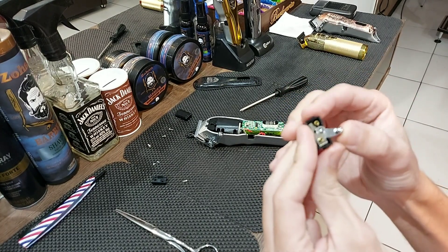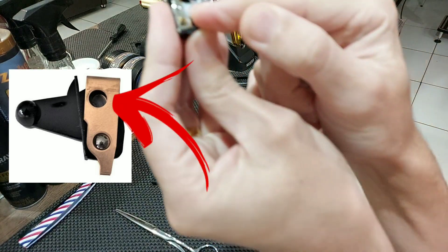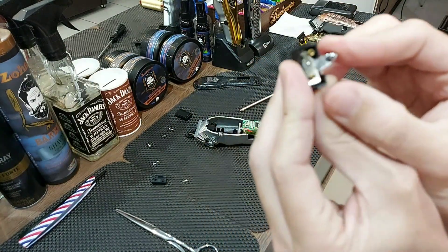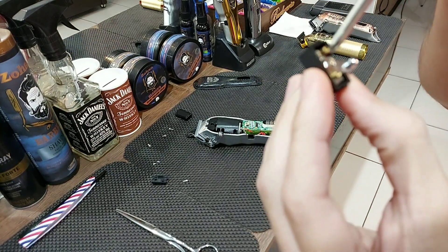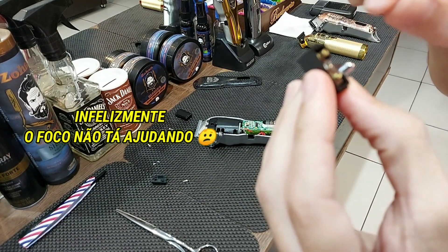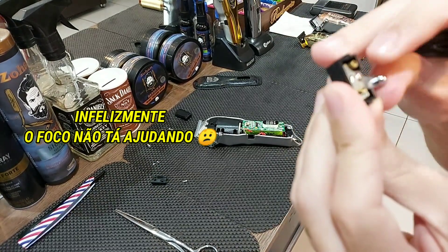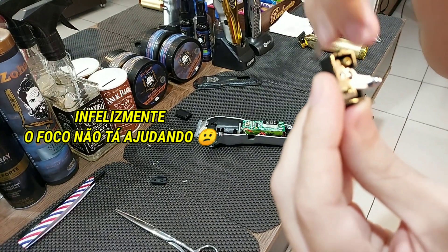Está vendo? Aqui ela está desligada. Na hora que eu jogo para cima, ela empurra a bolinha naquele furinho ali e faz o contato aqui em cima na chave. Então o que dá para ser feito quando está falhando muito? Vocês podem fazer o preenchimento desse material aqui com um fiozinho de cobre, ou com um pininho de alumínio — só que tem que ser fino. Senão a bolinha não vai fazer o encaixe e não vai dar pressão. Então fazer algum enchimento, pouca coisa nesse pino aqui, para ele fazer o contato mais forte.